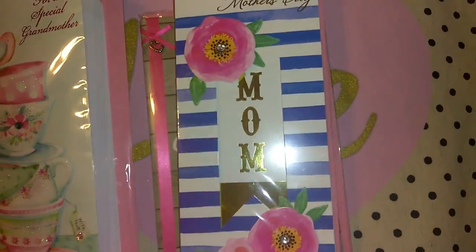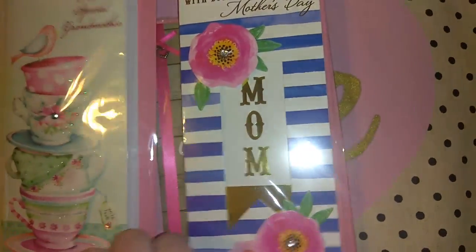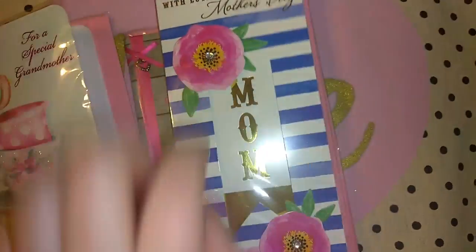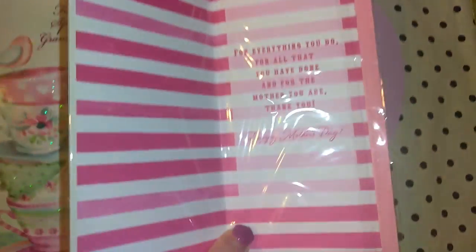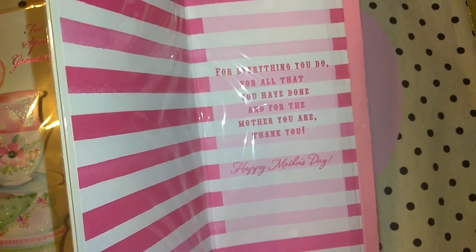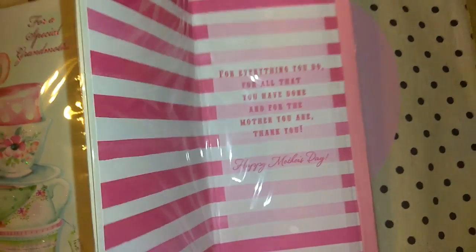I picked up this one which I am absolutely loving. It says 'with love on Mother's Day' and then 'Mom' — look at the cute 3D flowers. It's got pretty stripes inside. It says 'for everything you do, for all that you have done, and for the mother you are, thank you. Happy Mother's Day.'